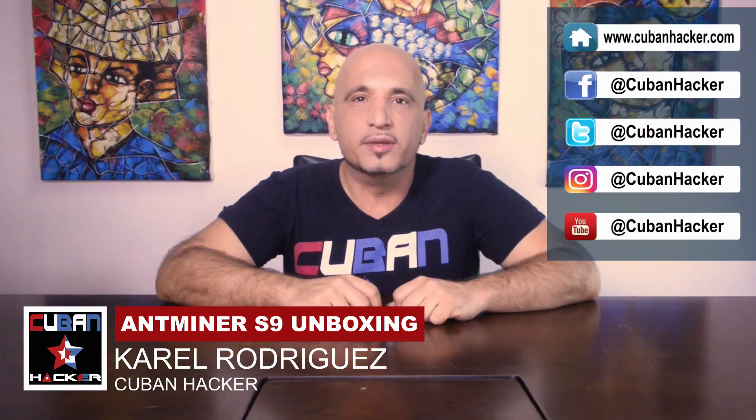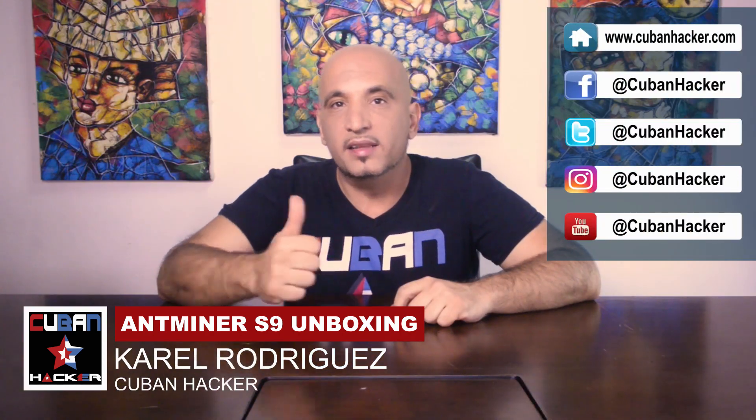Thank you so much for watching this video. Please subscribe to my channel and hit the like button. Subscribe to my other channels on technology, web design, and general life in Los Angeles. Thank you so much for watching — I would love to see you again.